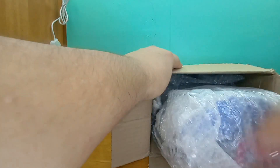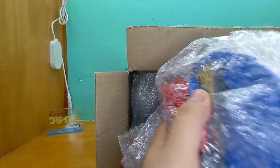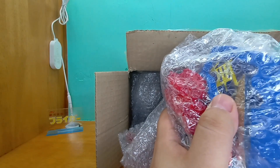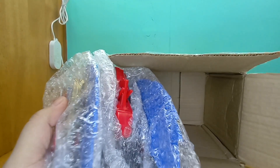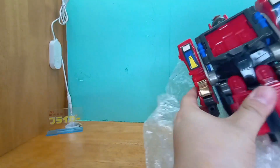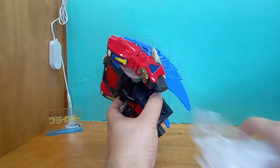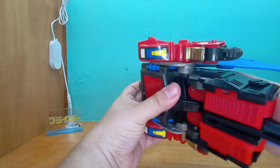Oh, there he is! My goodness. There's something about this dude — when I started collecting, I just fell in love with this face. I just adore, freaking adore Deathsaurus.